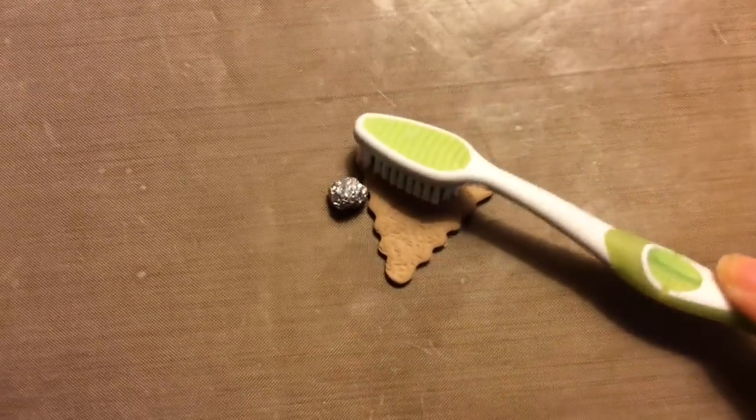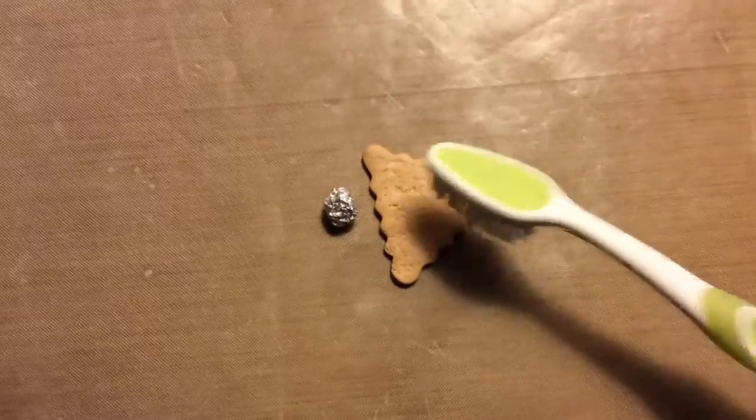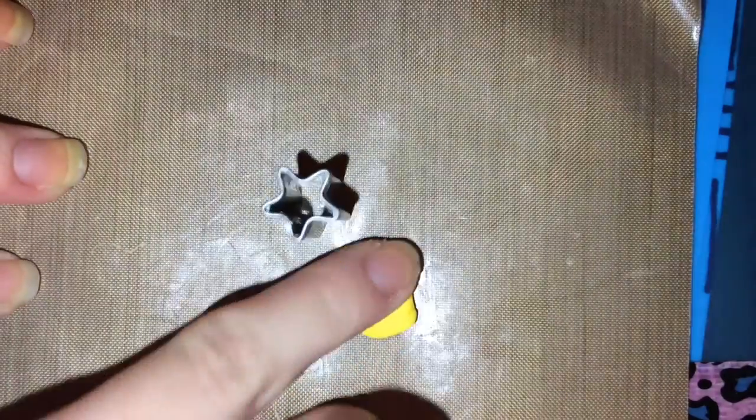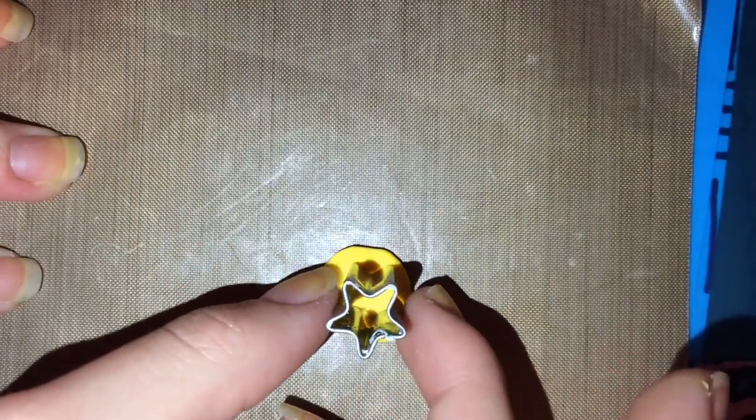And then cut out a piece. Sorry for the change of lighting, but now you want to flatten out the yellow piece. And then with your cookie cutter, just cut out a star.